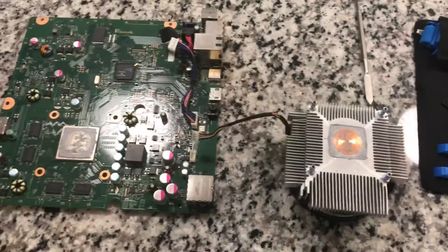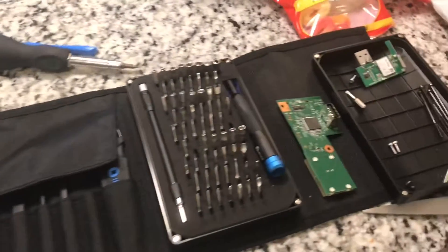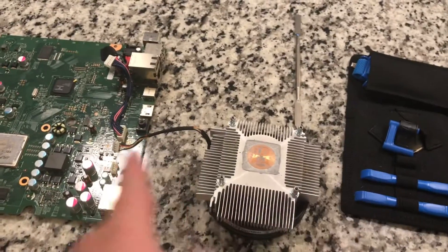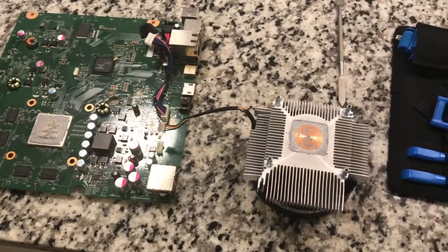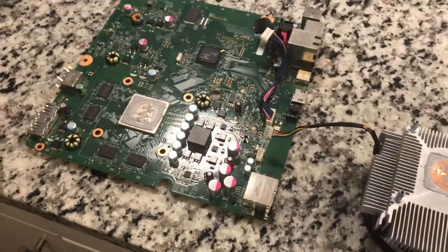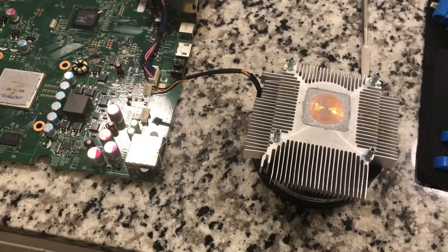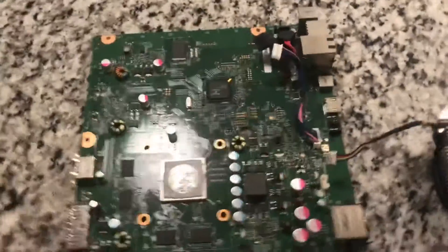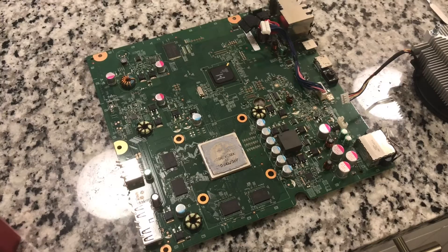That's where I'm going to call it for today - I'll call it a success even though I don't know if it's going to work when I put it all back together. This is my first time doing anything this crazy. The next video I'm going to be cleaning everything including the thermal paste, the heat sink, the fan - I'm going to hot water and soap all the plastics, I might even paint it, and reapply thermal paste. Then I'm going to mod the fan to increase the fan speed to keep things cooler, and then I'm going to be looking into modding whether that's through J-tagging or one of the other methods.